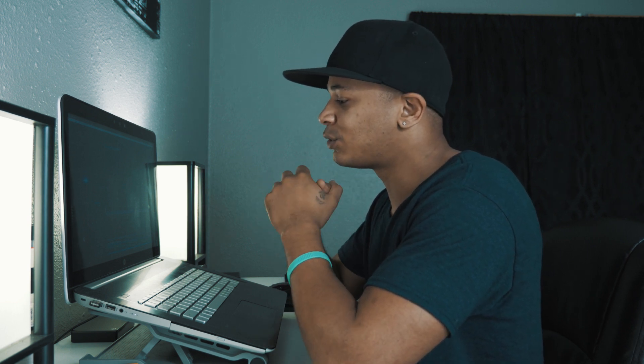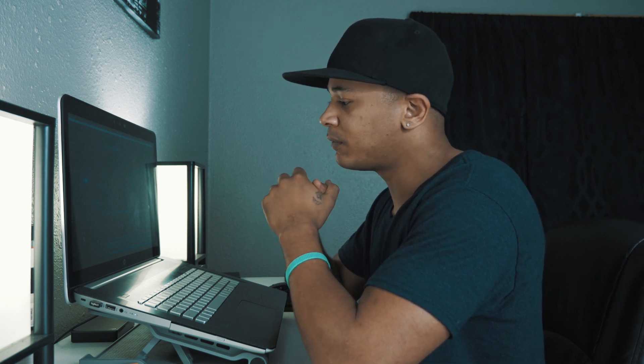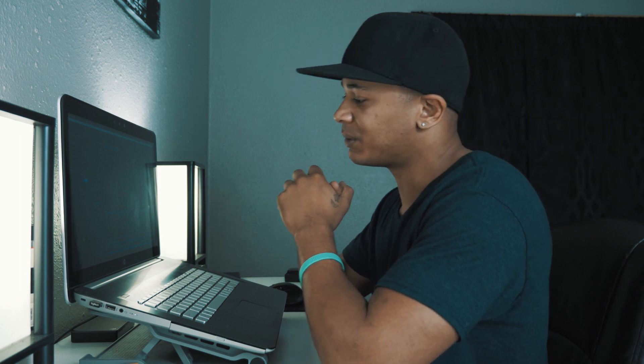What's going on everyone? It's your boy Cotton and in today's tutorial I'm just going to be breaking down the edit I did for the Young Buck and Lil Boosie music video. I don't want to waste any of your time so let's jump straight into it.